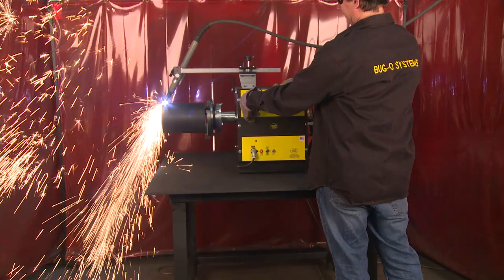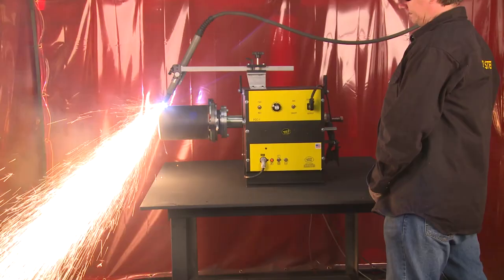A racking group supports your plasma or oxyfuel torch that can be set up for square or beveled cuts. Pipes up to 12 inches in length can be cut.